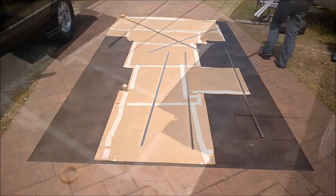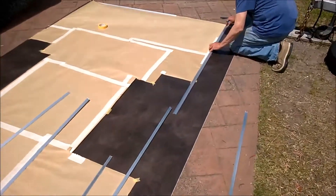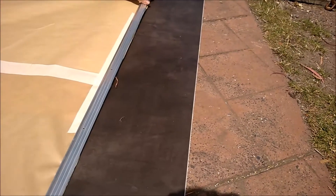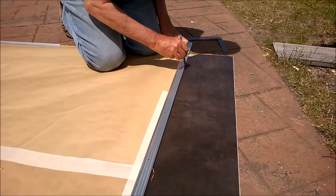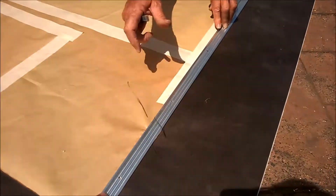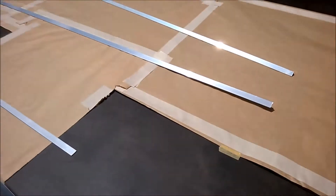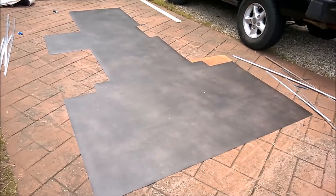For the next step, I'm going to hang the stencil and tape it in place. Might have to go a little bit over just to cover the edges. And away we go — that's how we do the whole lot. Stencil is now cut out, roll it, and we'll put it in there.